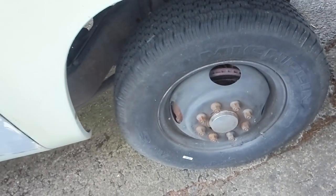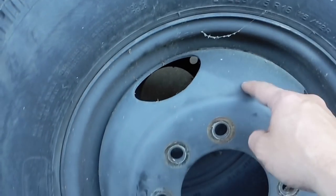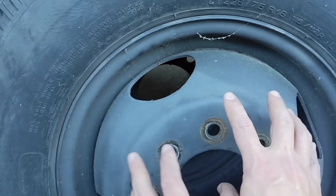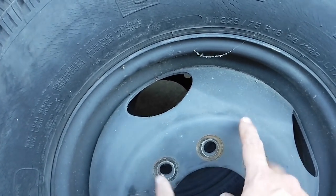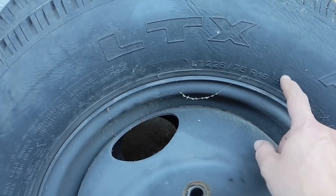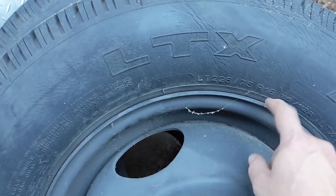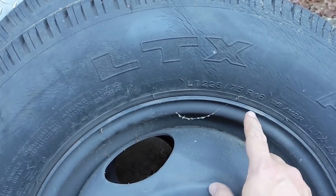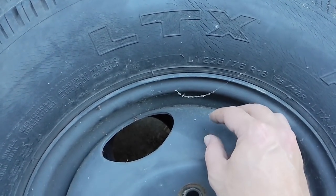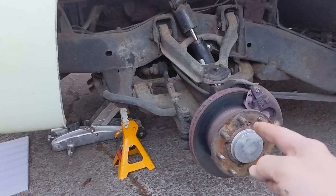I prefer the hub-centric design and I'm keeping these steel rims. These are 225/75R16 — 16-inch hub-centric steel rims, which are rare. Almost nobody has these; everybody got the 16.5-inch rims that came stock on the motorhome. The 16.5-inch rims are much harder to find rubber for, so if you have those you'll likely want to upgrade to the alloy aluminum lug-centric rims.